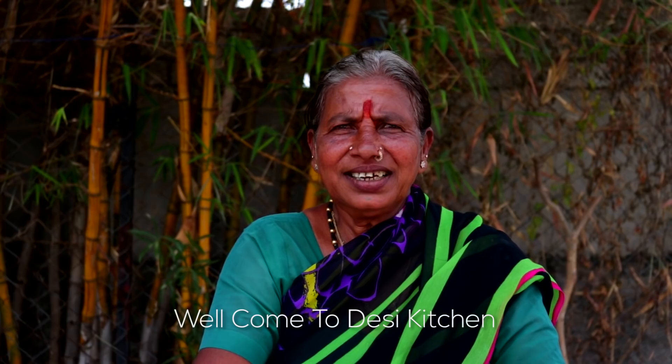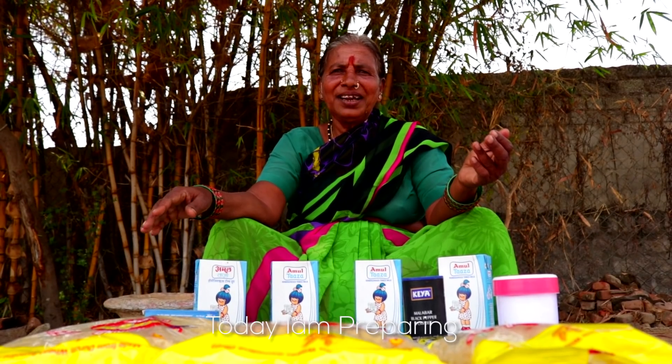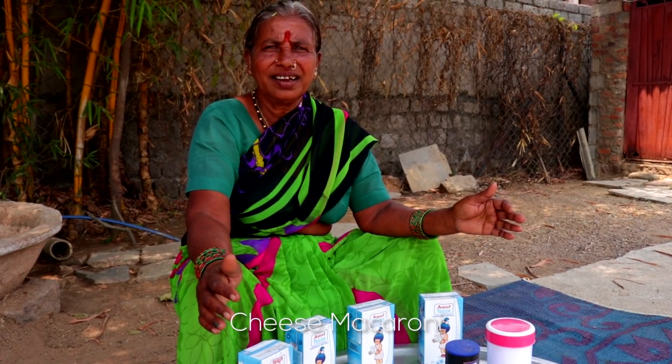Hi everyone, welcome to Desi Kitchen. Today I am preparing cheese macaroni.